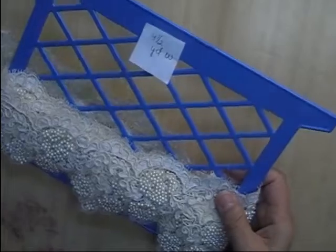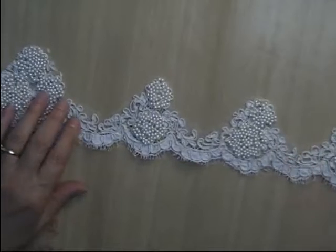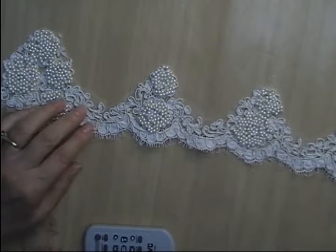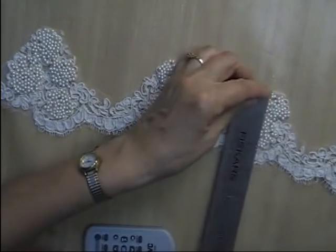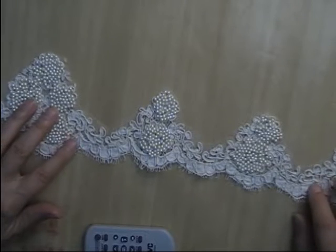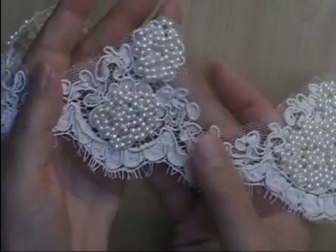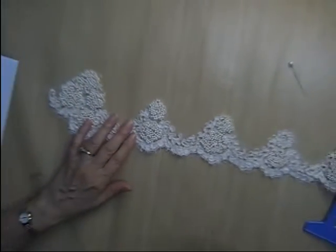Lot W is a heavily beaded hem — I had some appliques from this dress a while back, and this is the hem from it. It's a dark cream color, heavily beaded, and it's about three inches deep. I only have four and a half yards of this one, and I'm asking $3.50 per yard. No sequins — all beads. So that is Lot W, four and a half yards.